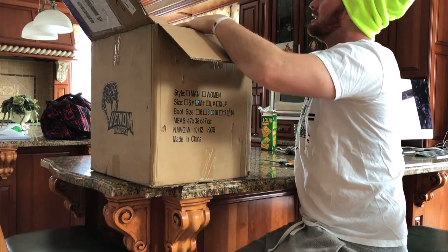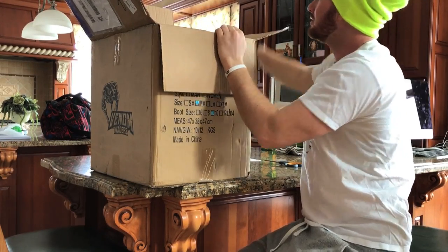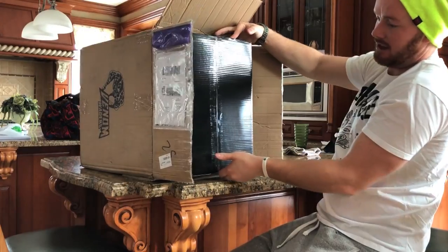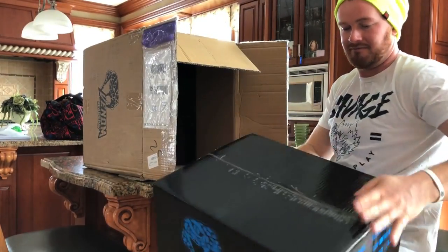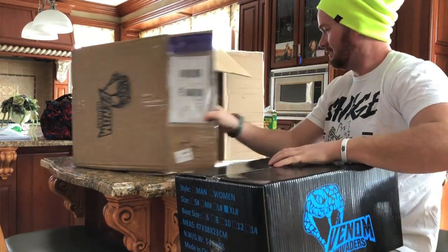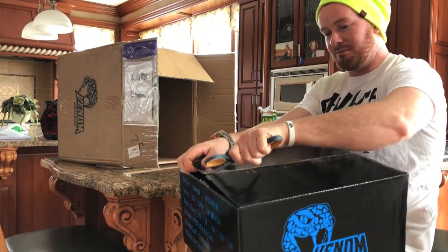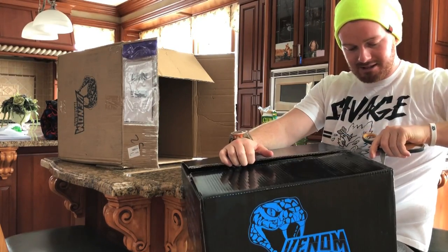What do we got here? Nice little packing slip — I thought it was going to be a handwritten note. It's a good fit. Look at that, it's like the iPhone box. Kids, never cut towards yourself like this. It's dangerous. You might slip and stab yourself.